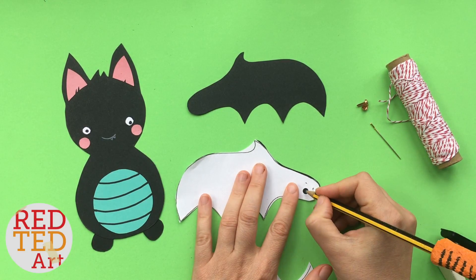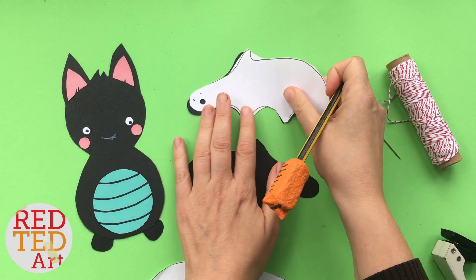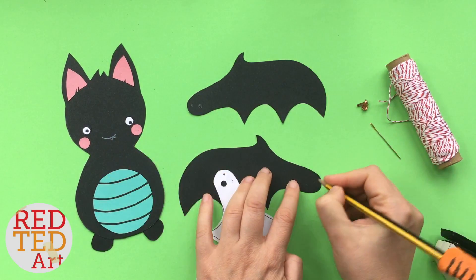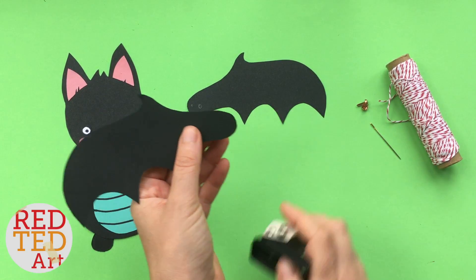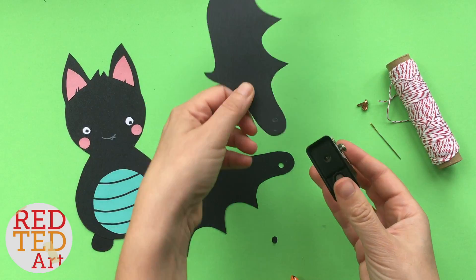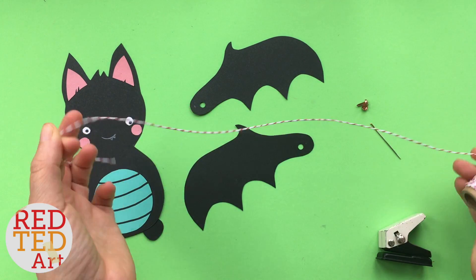Now we're ready to do the wings. Make sure you make a little mark for both your hole punch position and your hole so you know where they go — do the same on the other wing. Use your hole punch. Get your baker's twine or similar thread.